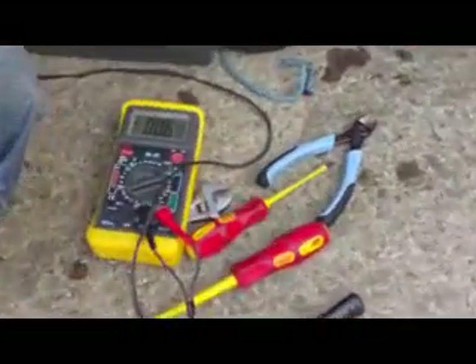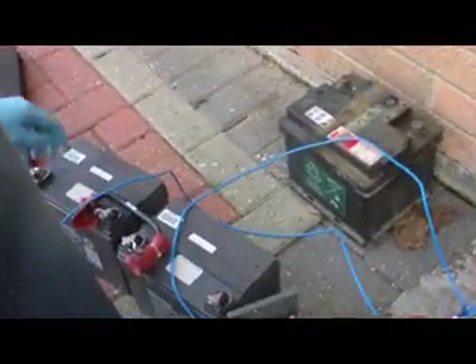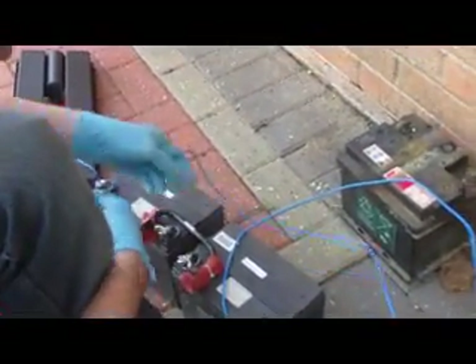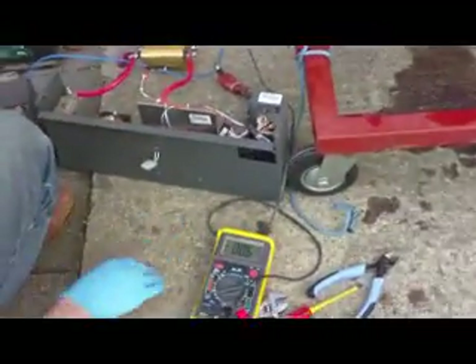I'm on 24 volts at the moment, which is half the final starting voltage, but it's still quite impressive. I'll find where my lead's gone. The meter here is displaying in amps.